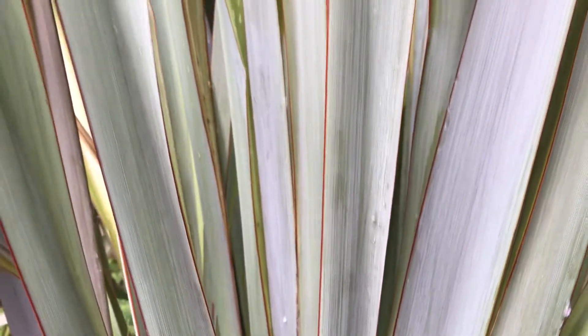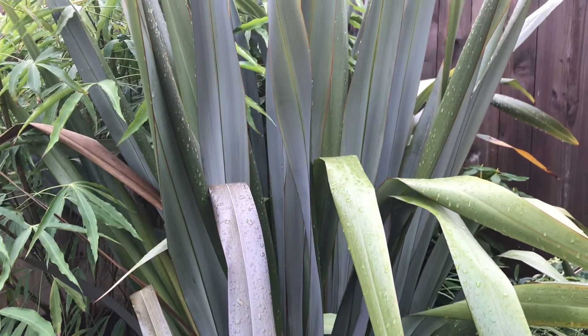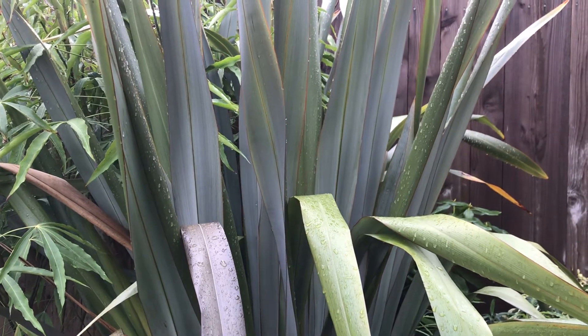Such a cool plant, and they do come in a wide variety of colors. Zone 8 hardy, if you can believe it. Thanks for watching.